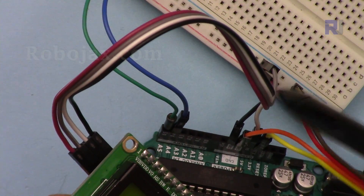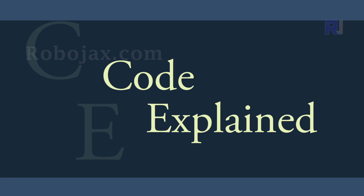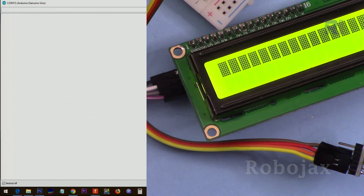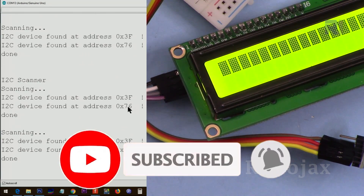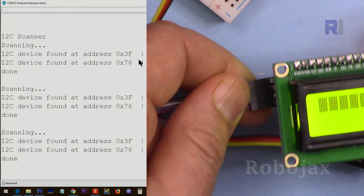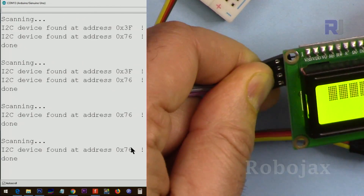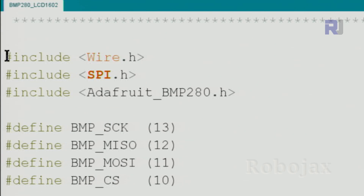The purple wire is SCL or clock, connected on the left side. First connect both modules and upload the I2C scanner I've provided — link is below. After uploading, open it and as you can see it shows two addresses. I know 0x76 is for the BMP280 module. To confirm the LCD address, disconnect it and you will see 0x3F disappear, so that address is 0x3F.